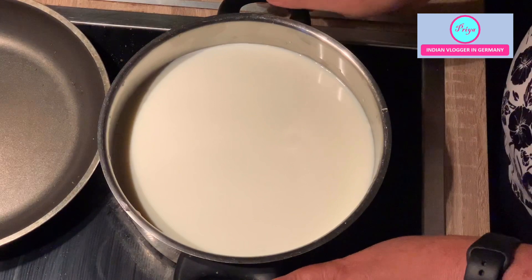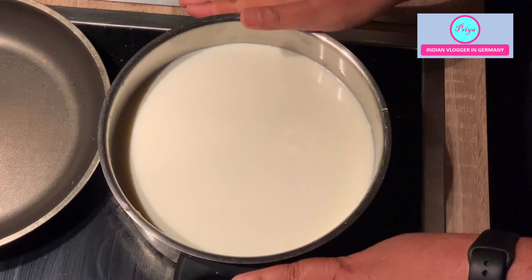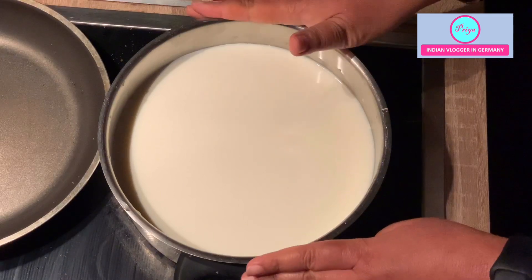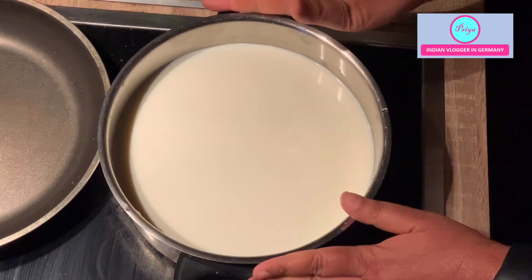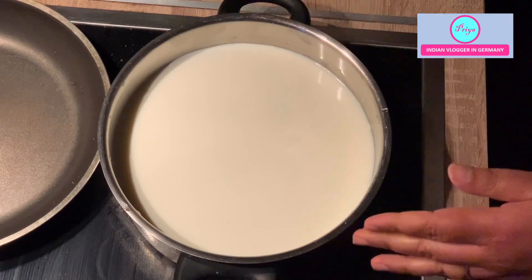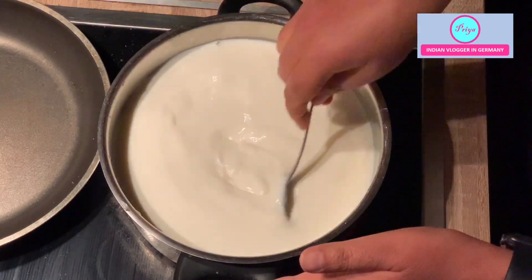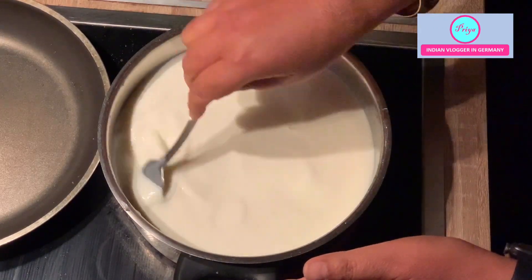One liter of milk was a little bit less, so I have added 600 milliliters of milk more so that the paneer quantity also turns out to be a little bit more. You have to keep it on a high flame and keep on stirring it so that it doesn't stick to the pan and there is no cream formation on top.